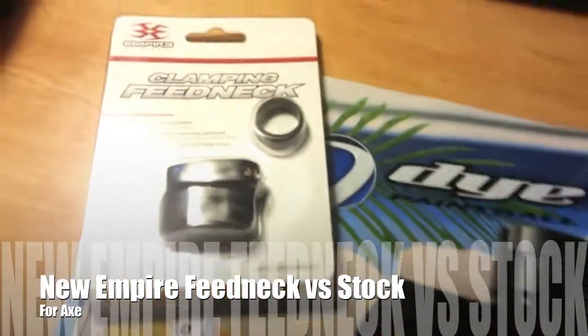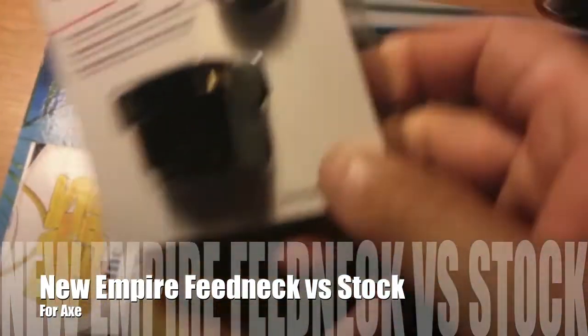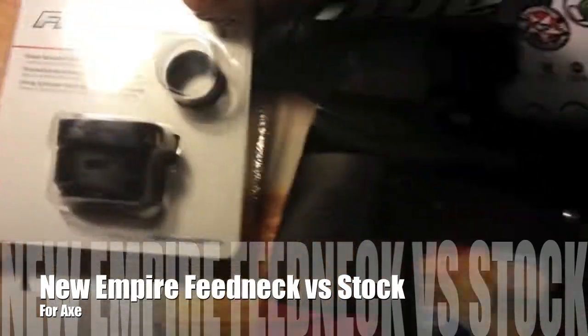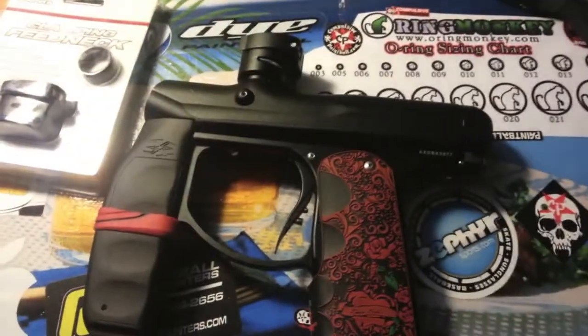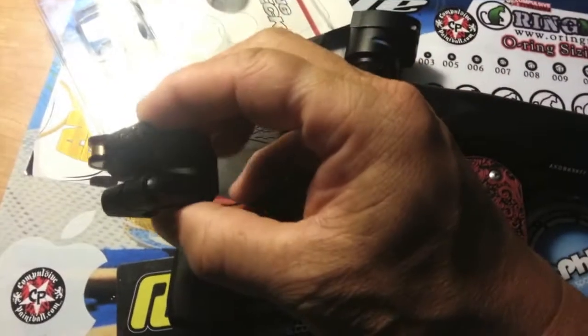Just got in my new clamping neck feed from Empire. It's the same one that they use on the new Vanquish now, which is a little nicer if you have a stock axe, because on the Vanquish neck feed now, there's actually a nail knob.